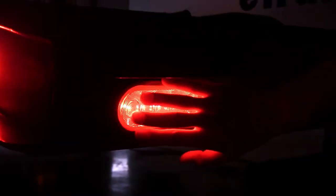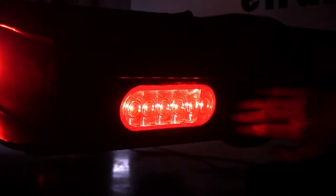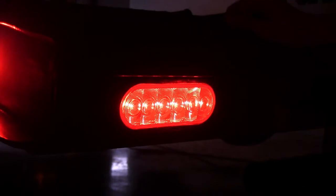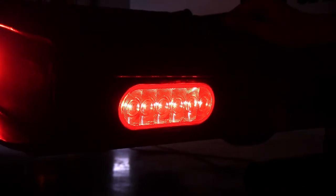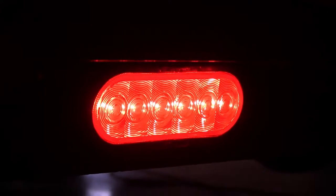The flush mounted design takes up hardly any space on our trailer at all, so we don't have to worry about crashing our light into something and damaging it. Not only do we have our taillight feature built into it, but we also have our turn signal and brake light as well. So we have all the features we need to be safe and legal in one assembly.